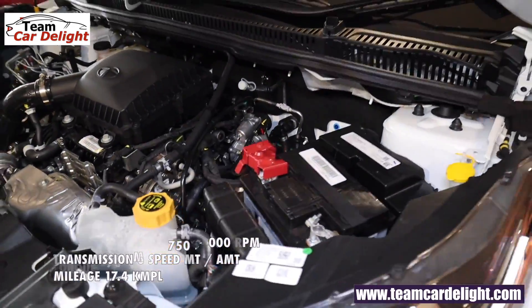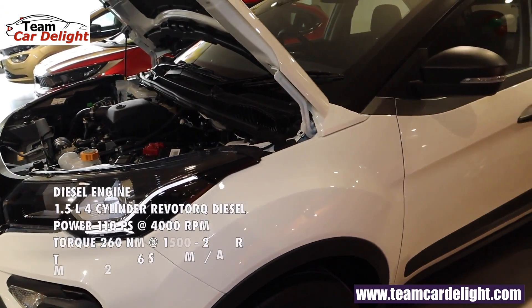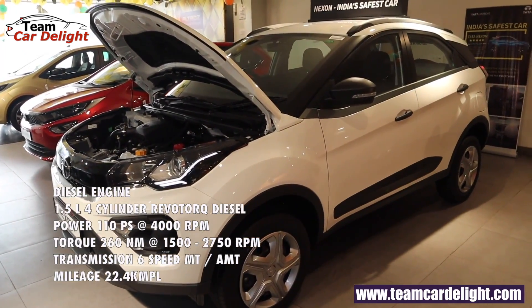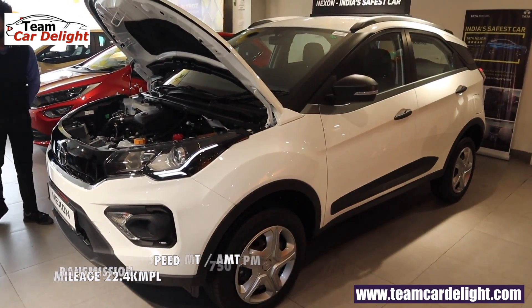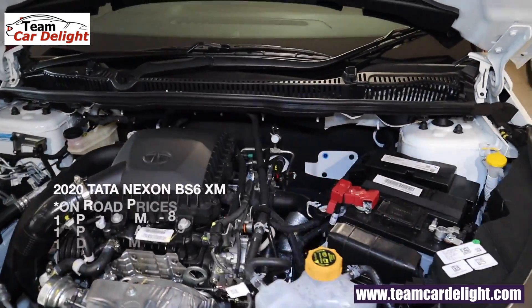The 1.5-litre 4-cylinder Revotorq diesel engine produces 110 PS of power and 260 Nm of torque. You can get a 6-speed manual and AMT gearbox, and its fuel efficiency is 22.4 kmpl. The on-road price for this model is shown on screen.